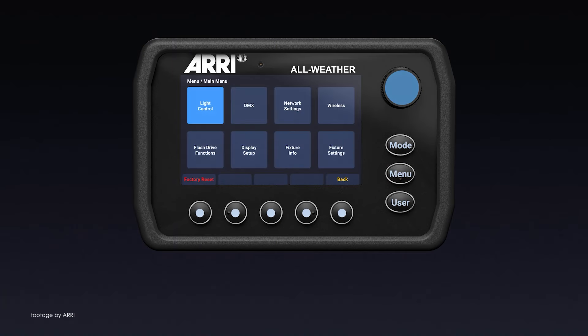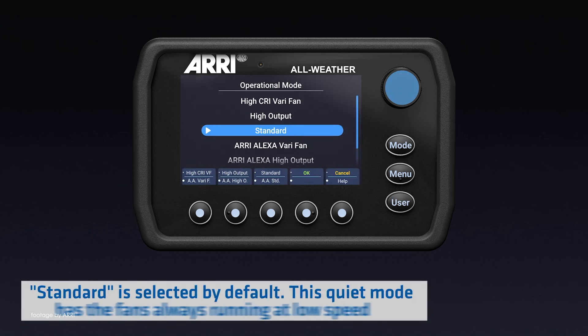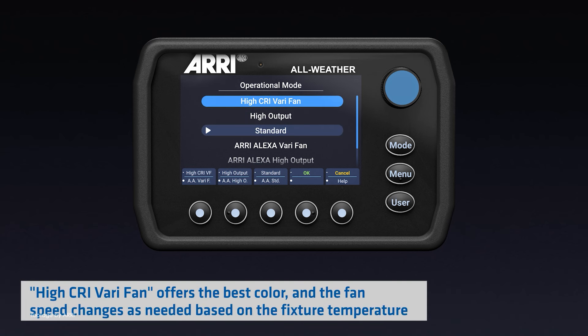ARRI has just released a few short but very useful video tutorials on the various features of their latest SkyPanel X. An example includes operational modes which include standard and high output mode, in addition to a high CRI variant that offers the best color.